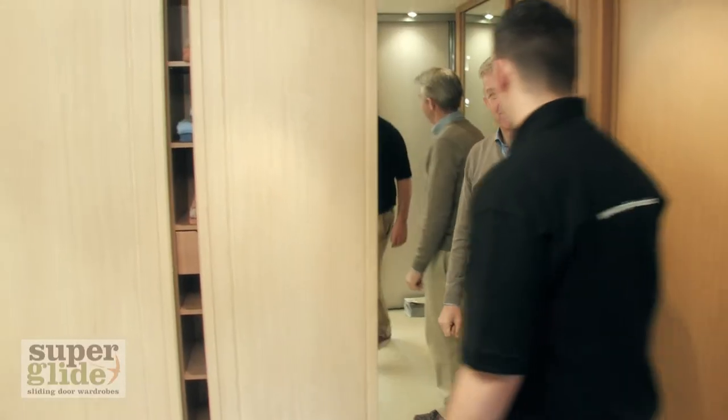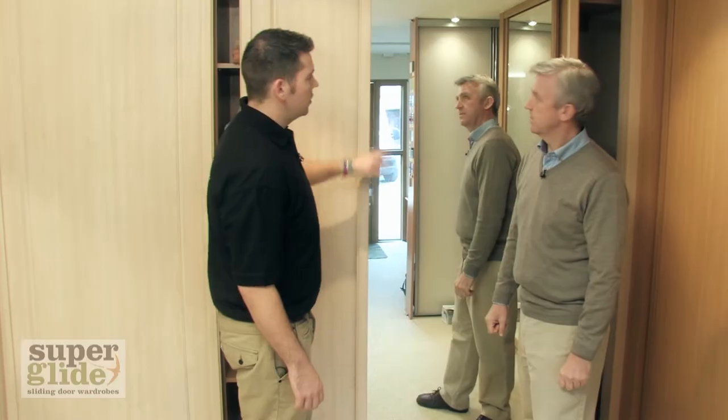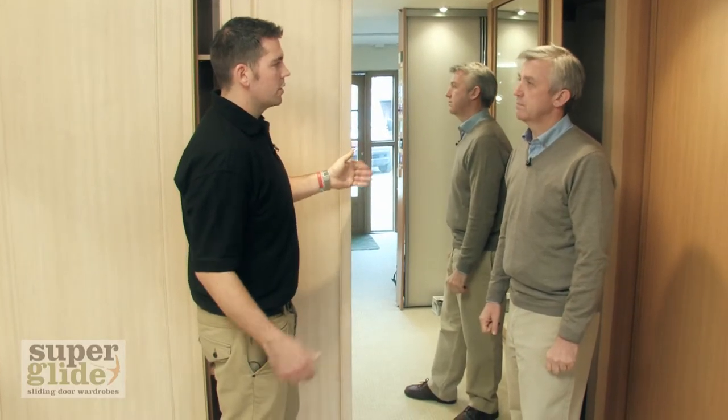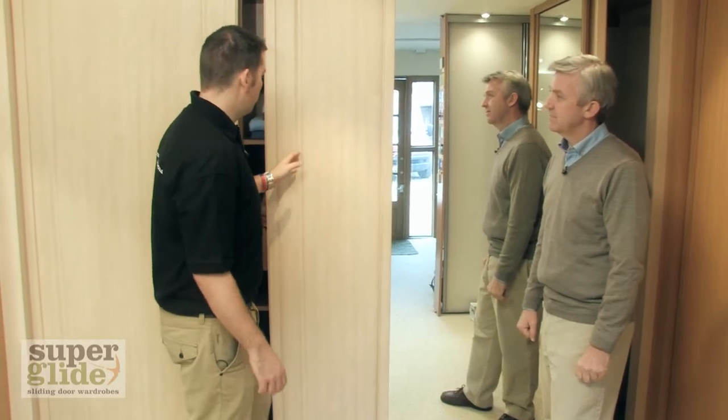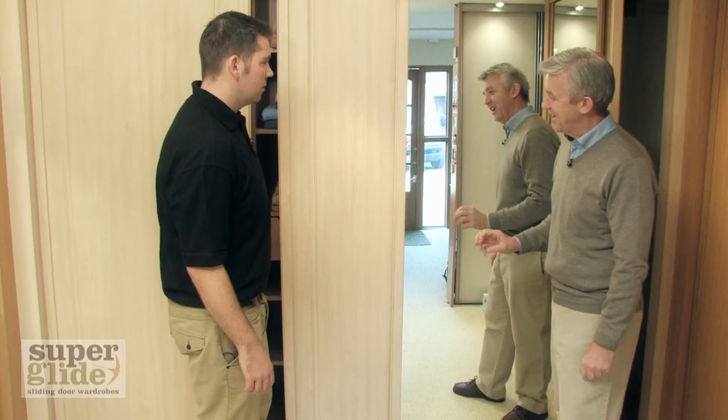And over here is the Cotswold range. Again, you can have the full-length mirror. People like to use mirrors to bounce the light around, and also the mirrors give a room a sense of space. Another option with Cotswold doors is to add in the routed panels. Yeah, that looks really, really nice.